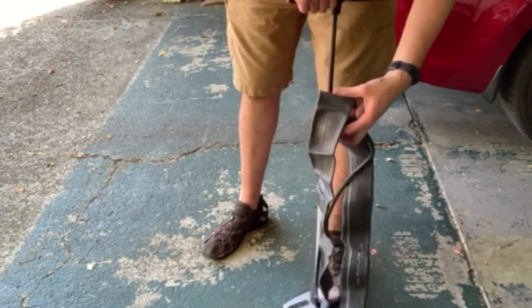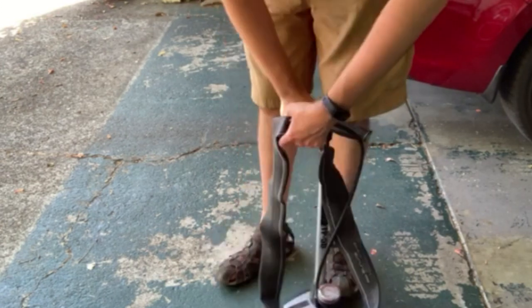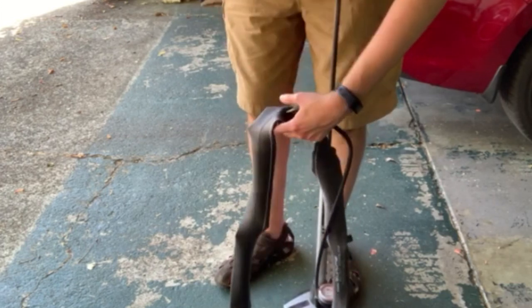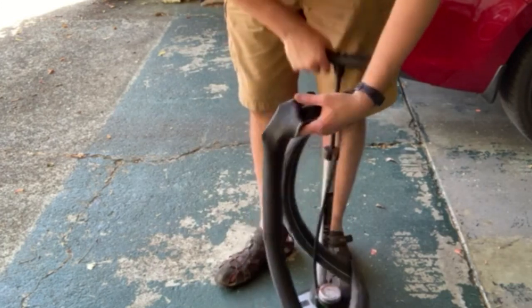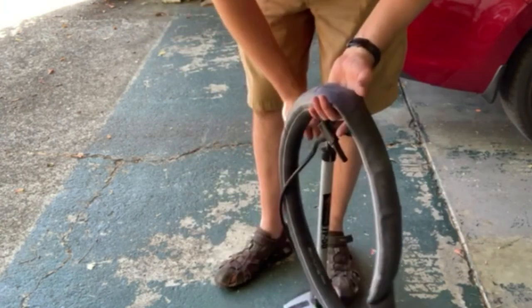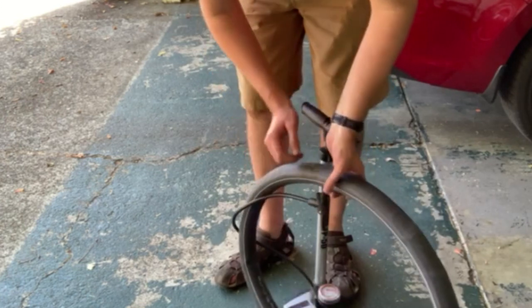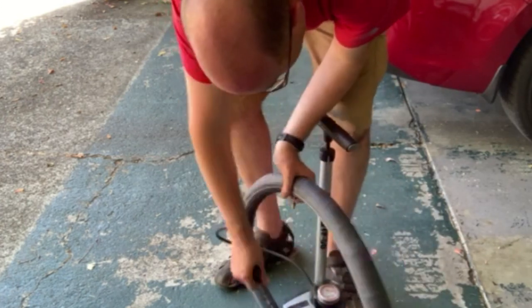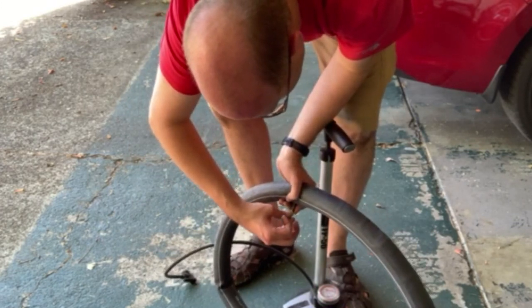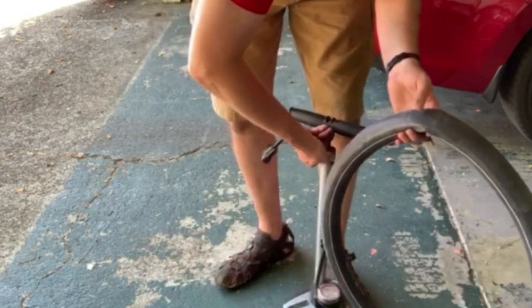You want to give it just enough pressure to make shape — not too much. Back off a little bit. You want enough pressure to give it a little shape, but not so much that it fills up the tire and makes it hard to get in.